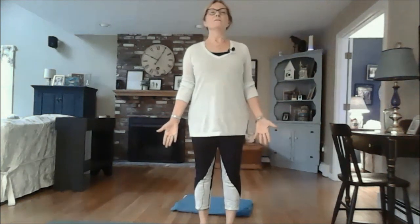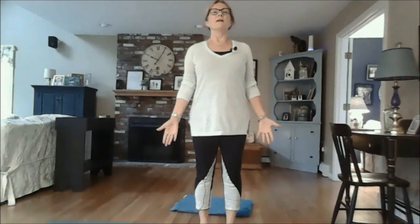Imagine or visualize that wave — on the inhalation from your toes, inhaling all the way up the front body. When it reaches the crown of your head, visualize the wave cascading gently down your back body. On your next inhalation, visualize the wave and allow it to help you extend and be taller. Inhale the wave up, and exhale — allow the back body to relax and soften. Do that one more time: inhaling the wave, lengthening the front body as you inhale up, and on the exhale feel the wave cascade down the back body as you release and relax.